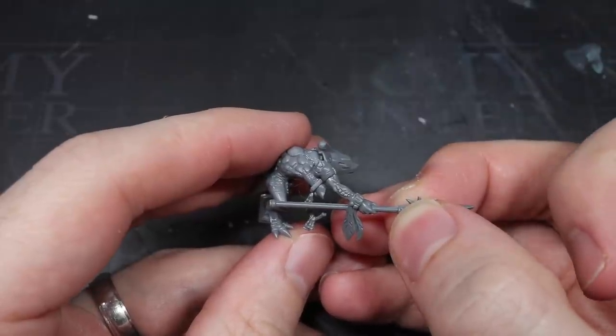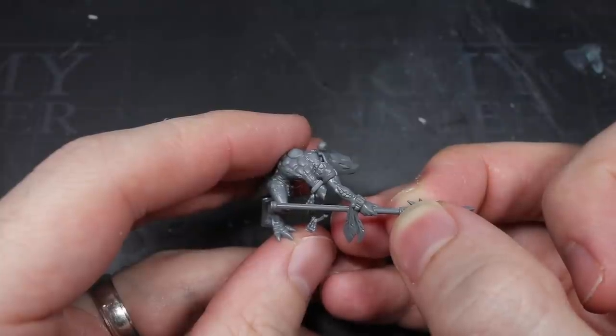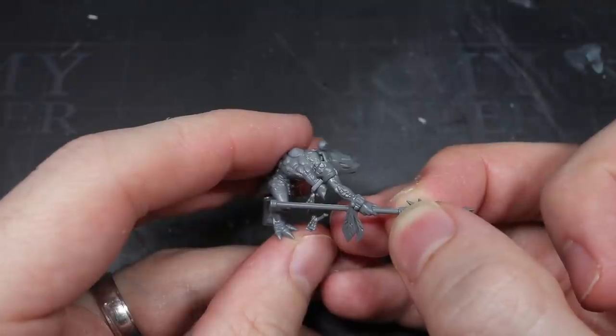Nearly all the components required to build this conversion were taken from the Stark Collecting Skink set, which meant that if you wanted to grab a couple of these sets but didn't want two Star Priests, you could build a Chief instead.